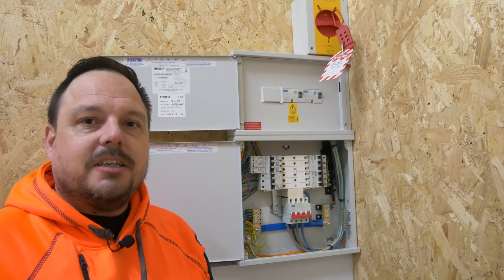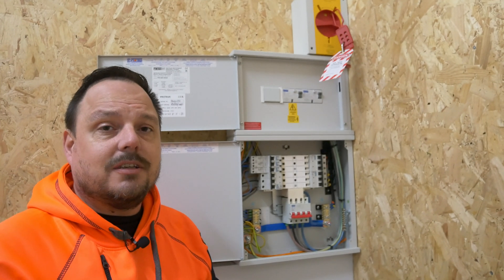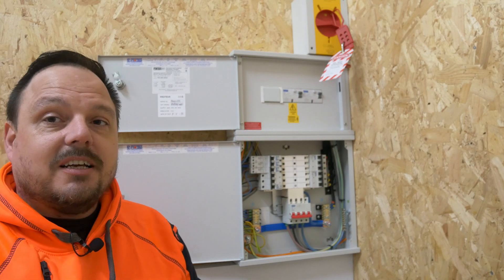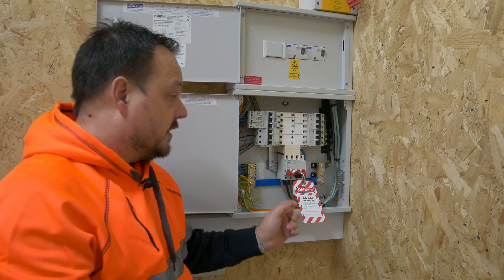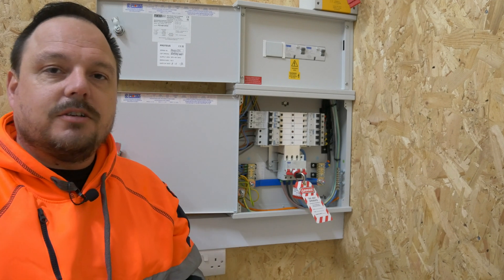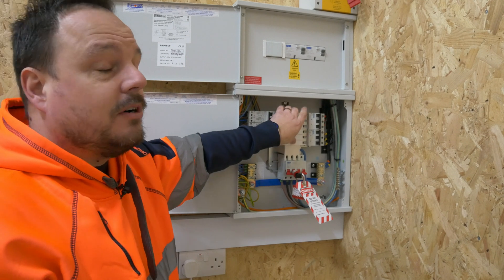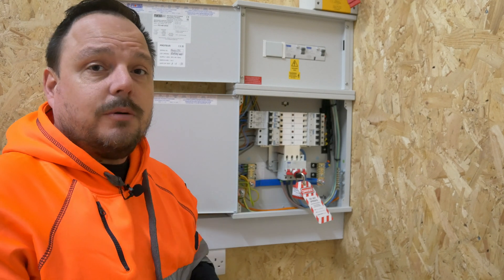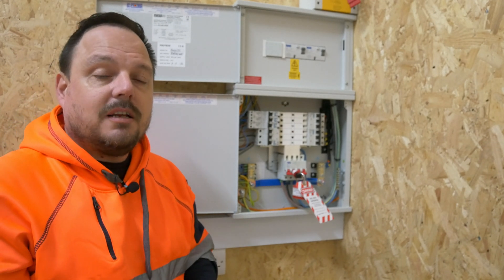I'll now demonstrate a method that I've seen other people share on social media during these campaigns around safe isolation — something that I don't think is safe and is the wrong message to present. You can see we've got the toggle in again on the main switch in the off position, and we've got the lock in there as well. So essentially that main switch can't be turned on — it is locked off in the off position, so this board would have no electrical energy coming to it. The neutral bars would have no electrical energy coming to them either, but of course the main terminals at the bottom of the main switch would still be live.